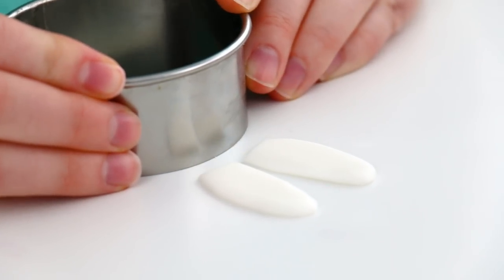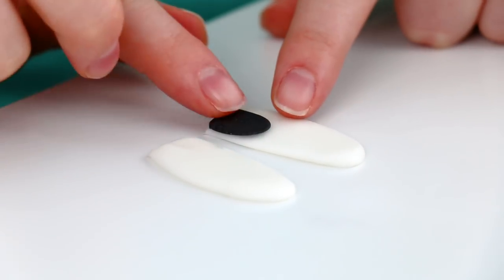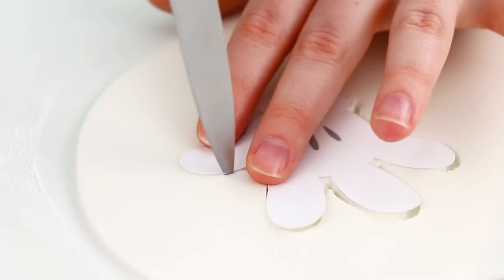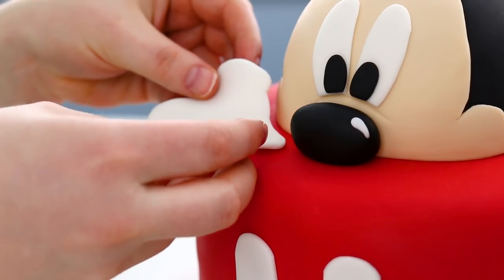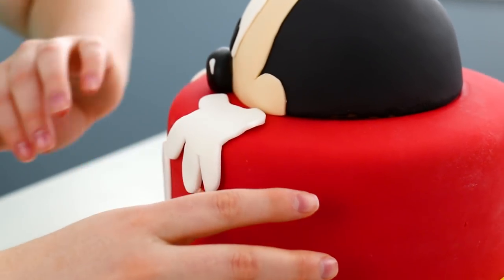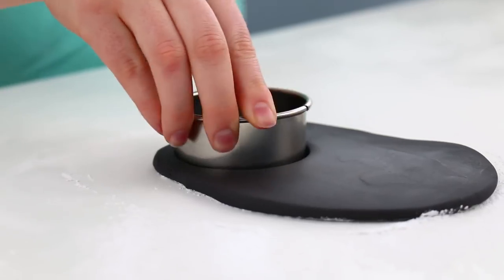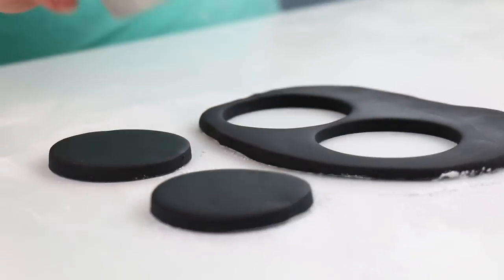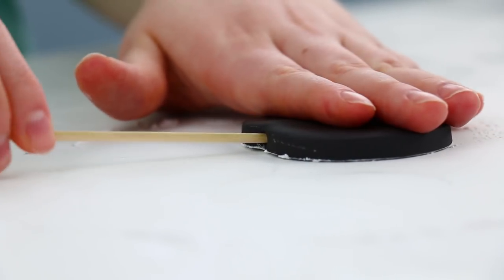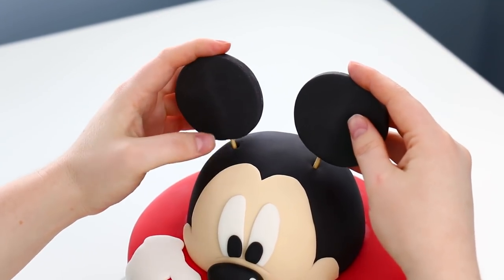For his eyes, I used a large circle cutter to create that same eye ridge into his eyes so they would sit on properly. For Mickey's gloves, I used a template again and a sharp knife to cut around it carefully, then placed them onto the cake so it looks like he's popping out. To create the little details on his gloves, I just used a black edible marker. For Mickey's famous big mouse ears, I added some tylos powder into my black fondant so they would dry nice and hard and stay sticking up straight without flopping over. I rolled out my fondant nice and thick, cut out some large circles, and stuck a skewer right in each one. As soon as they are dry, I am ready to put them right into the cake.